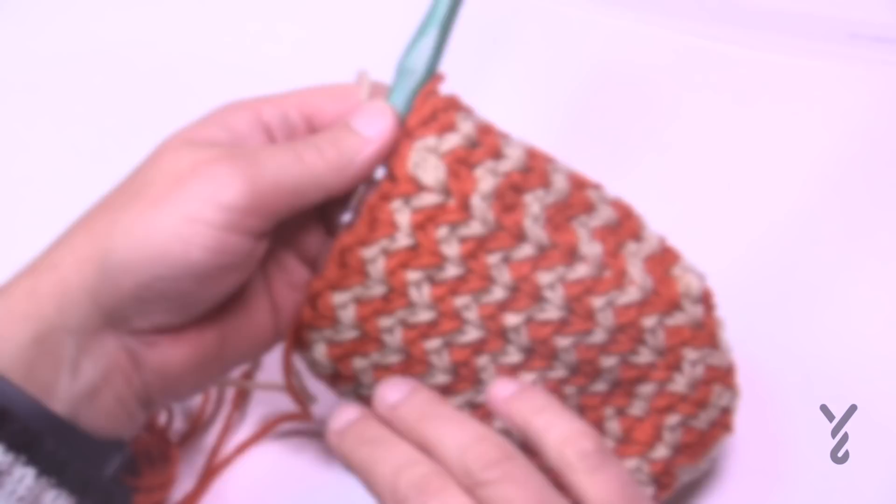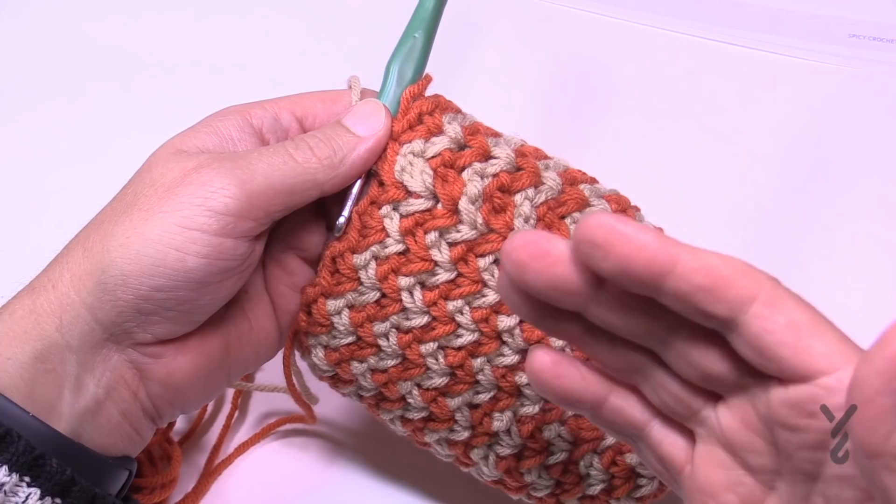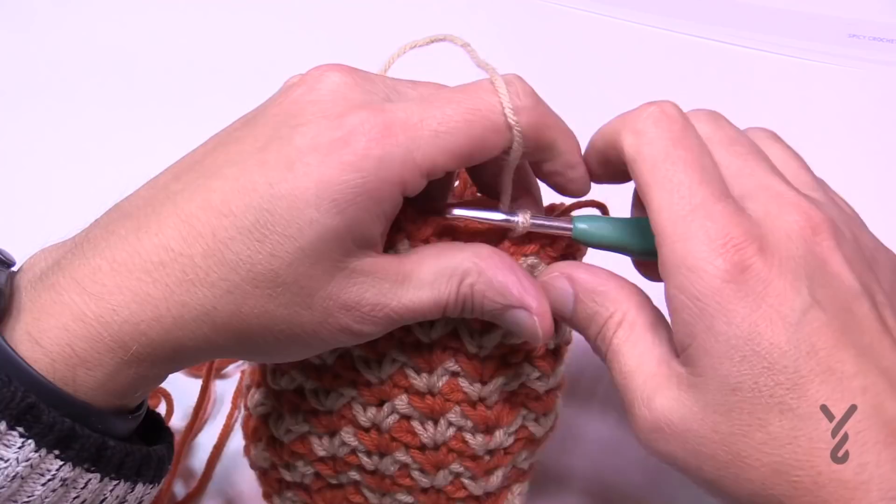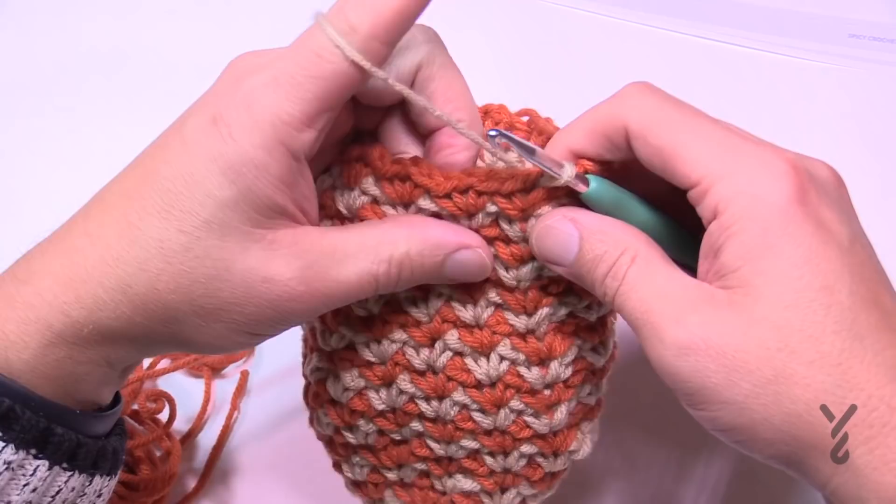Now that rounds eight through nineteen are done, round number twenty starts a decrease — we're now going to start narrowing off on the other side. Once we start stuffing, it will puff out and create that pumpkin shape, so just trust it.